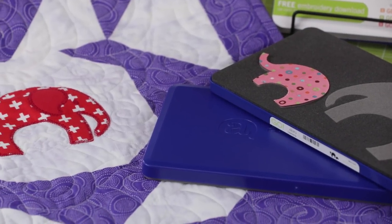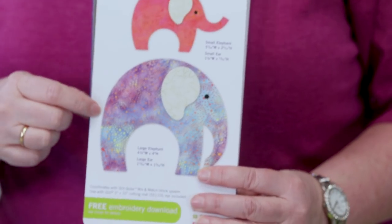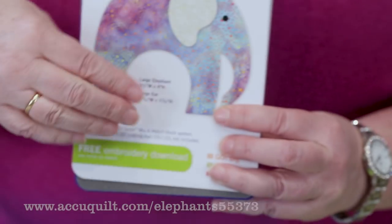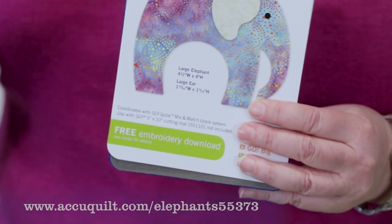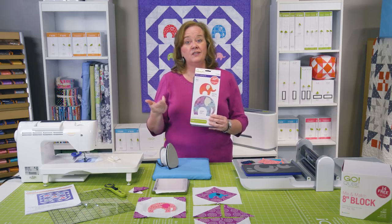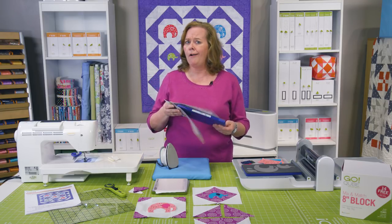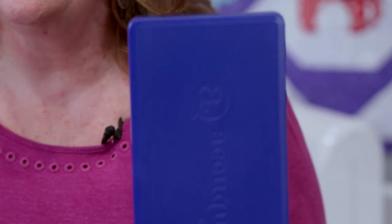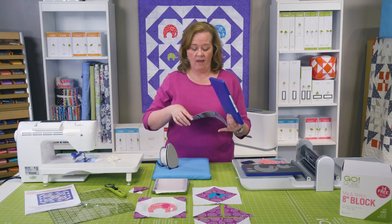It's a really great easy applique shape. In this die you're going to find the small elephant and the large elephant, and look at this free embroidery download. If you have an embroidery machine you can download those shapes. We give you three different stitches: the motif stitch, the blanket stitch, and the satin stitch. You'll also note that these aren't our normal green dies — these are our 10th anniversary limited edition, limited time dies.